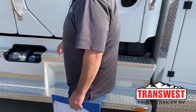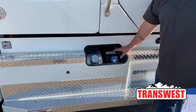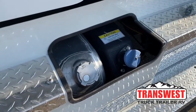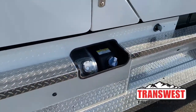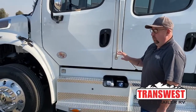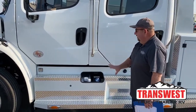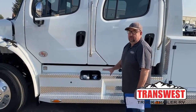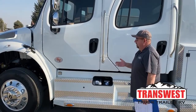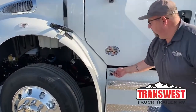As we continue forward, this is the DEF tank. It holds six gallons, and recent research has shown we're getting roughly 350 to 400 miles per one gallon of DEF. It comes with two 50-gallon fuel tanks, one on each side. They are connected, so fuel will balance itself out while the truck is sitting. However, when you go to fuel the tanks, you need to do them independently — one on each side. This is the block heater right here, for folks in cold climate areas.